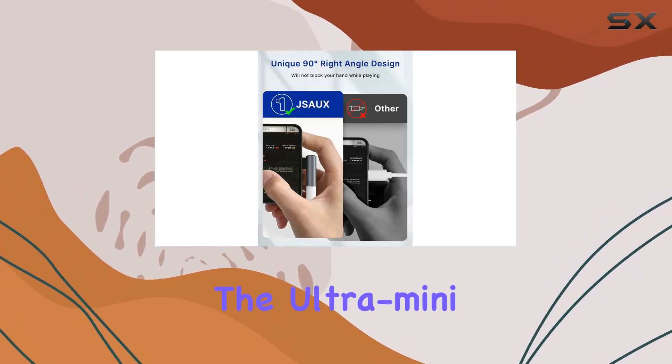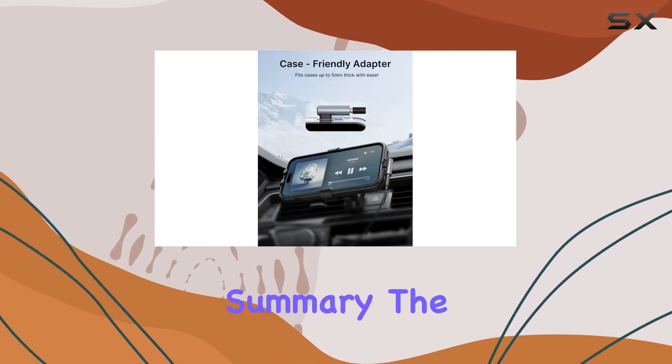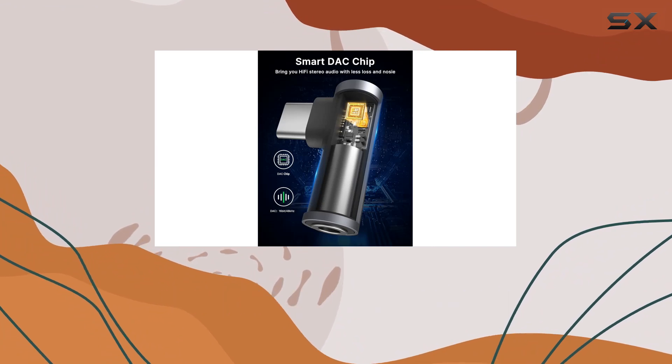The ultra mini and lightweight design makes it perfect for on-the-go activities like running and traveling. In summary, the JSAUX USB-C to 3.5mm audio adapter is a must-have accessory for audiophiles and tech enthusiasts alike.